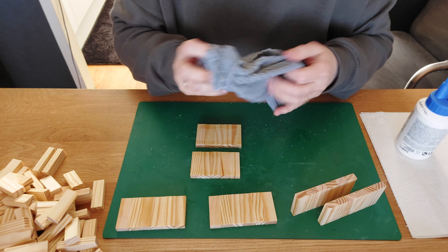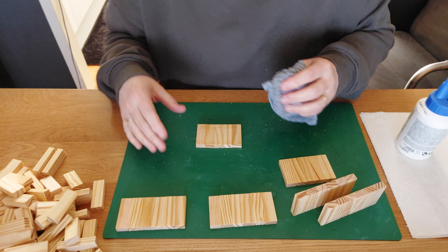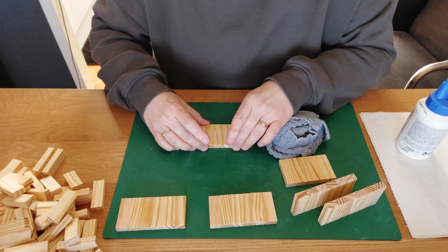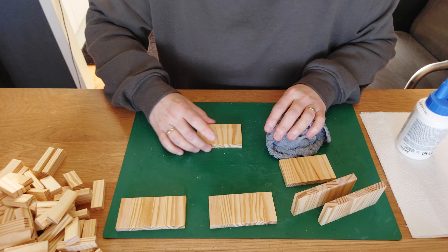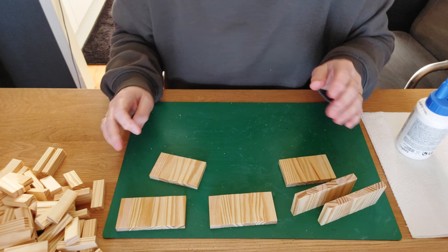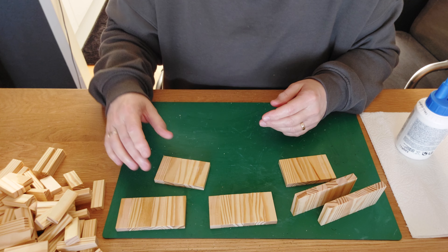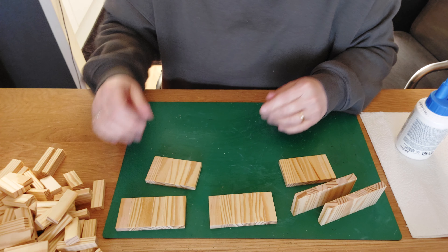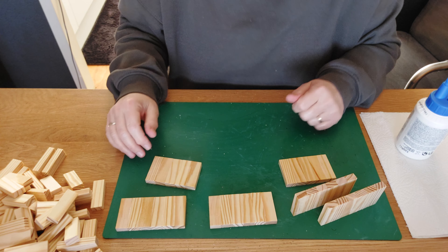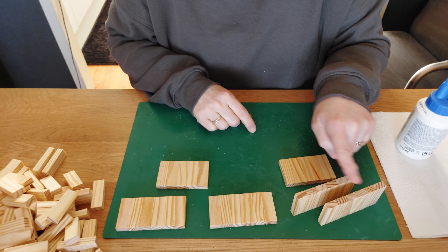We also had Bath and Body Works here in the Netherlands and were so happy with the hand soap and everything, but they disappeared because they couldn't make it here. I think Dutch people don't pay that much for candles and soaps. We were so sad that both shops are gone because Diane and I bought so many things there. Anyway, now we have two pieces of six and two pieces of five.